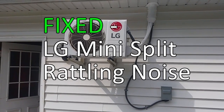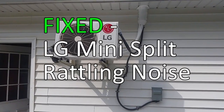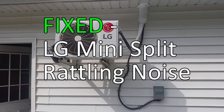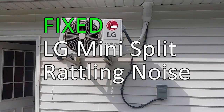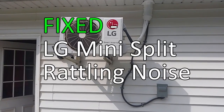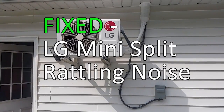Hi there. I'm going to review an LG mini split rattling noise. Brand new air conditioner — launched it up and heard a very loud rattling noise. This video shows how that noise was cured after some investigation.